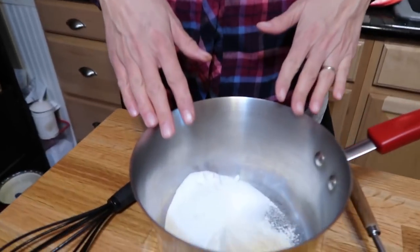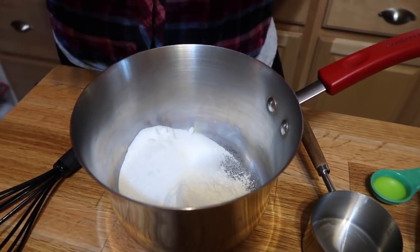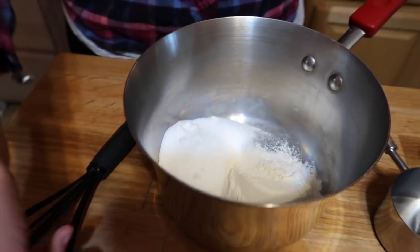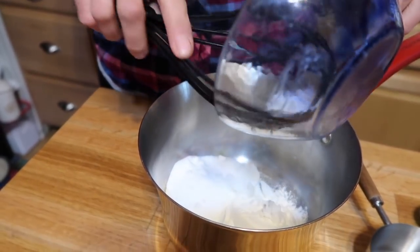While the doughnut dough is rising, we're going to make the filling. This needs to be cooked on the stove and then cooled completely before we put it in the doughnuts — otherwise it's going to make them soggy. In the pan I have sugar, flour, and coconut oil.